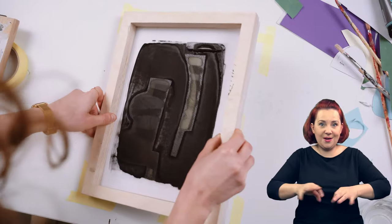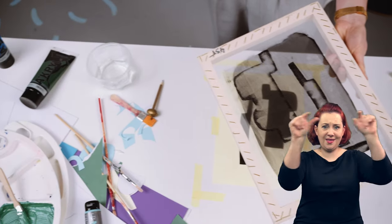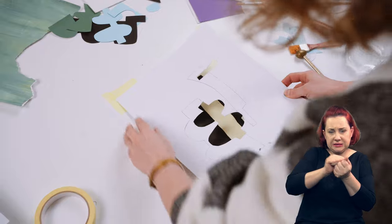Zaczynamy przenoszenie. Używam tylko jednej ramki, więc po każdym odbiciu zmywam z niej farbę i zmieniam szablon.